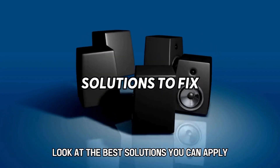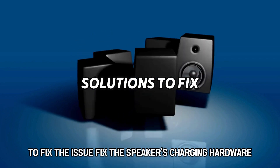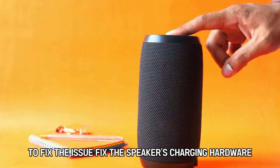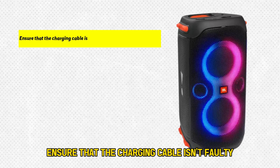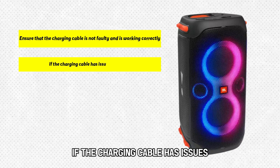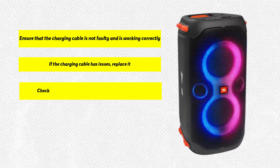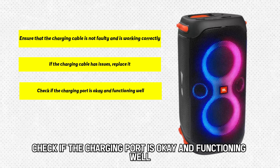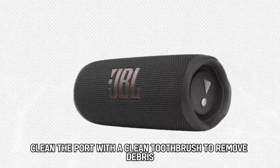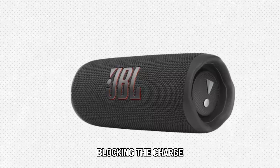Now, let's look at the best solutions you can apply to fix the issue. Fix the speaker's charging hardware. Ensure that the charging cable isn't faulty and is working correctly. If the charging cable has issues, replace it. Check if the charging port is okay and functioning well. Clean the port with a clean toothbrush to remove debris blocking the charge.